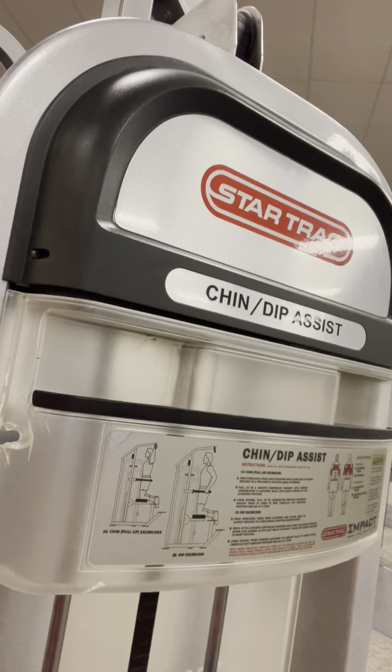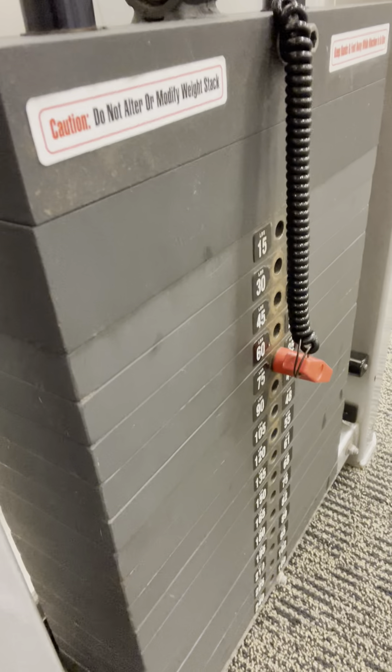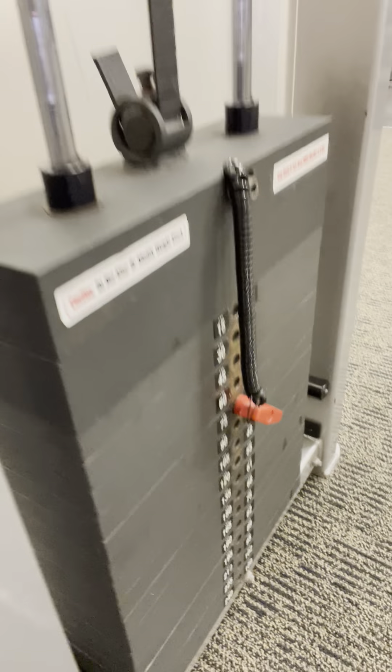Pull-ups, drop down to 75 pound assistance this time — second set on the chin dip assist machine. 75 pound assistance here, going wide grip, just doing five reps.